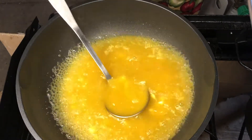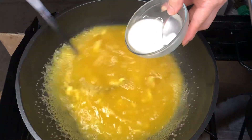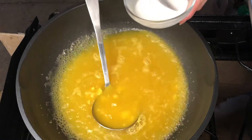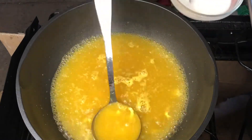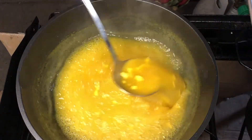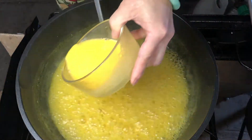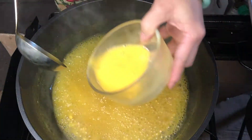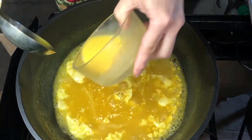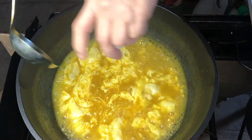Bring it to boil. Add the cornstarch slowly. Slowly add the egg to make egg ribbon. Add the sesame oil.